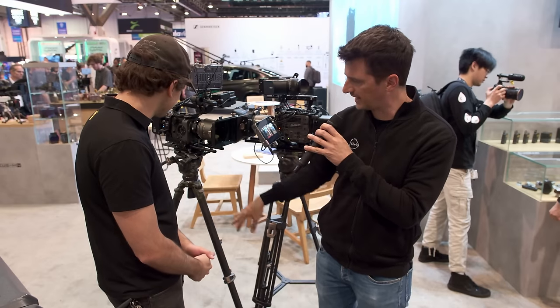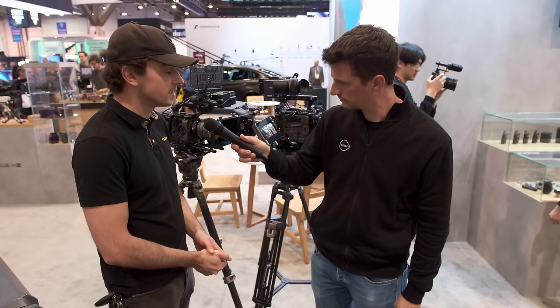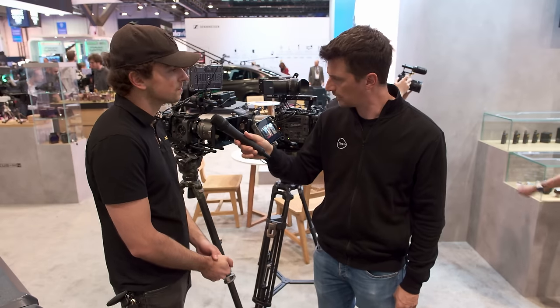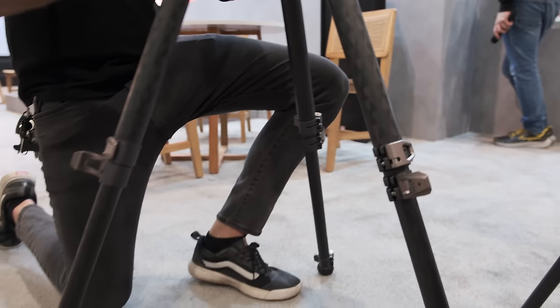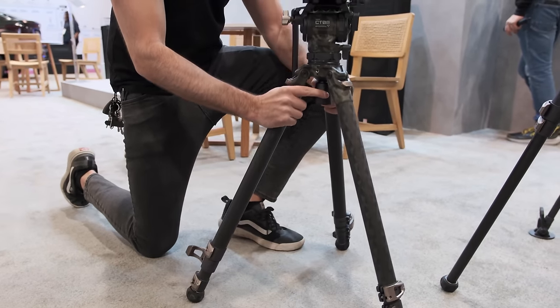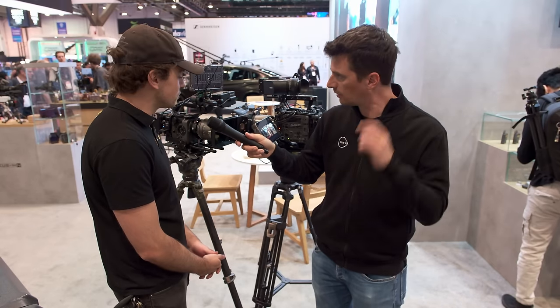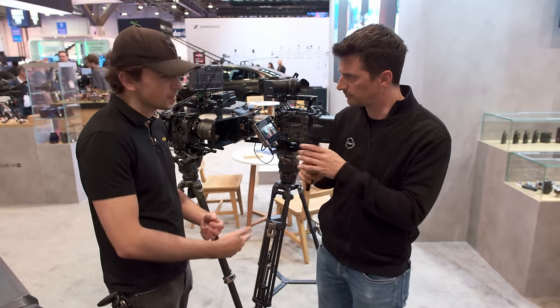Are the heads and legs interchangeable, or do you buy it as a full set? You can buy it as a set, and we'll have a couple of different configurations. Eventually we will be selling the legs and heads separately, but this one is a 75mm bowl head with 75mm legs. It's a three-stage design with two levers on each leg — both tripods are actually three stages, just with a slightly different height. This one can get a little bit taller, just over six feet, and goes down to about six inches of clearance.